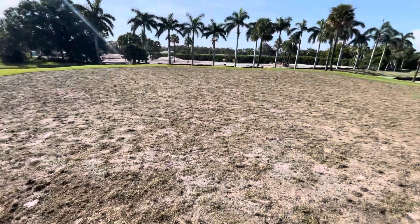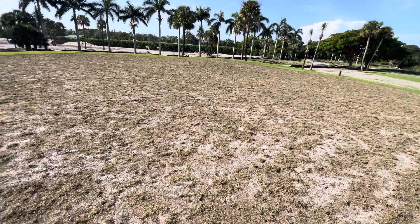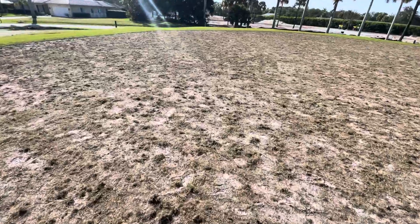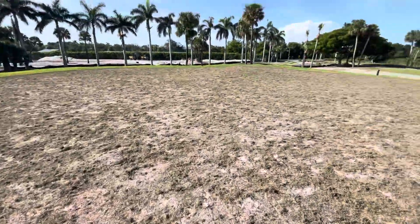Hole number three green just planted. So now we water. Tomorrow we will roll it, put some pre-plant fertilizer down so there's some nutrition in the ground when this stuff starts dropping sprigs. In two weeks we'll be mowing it.